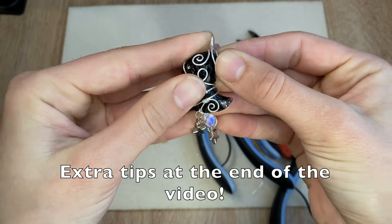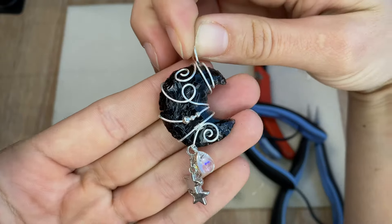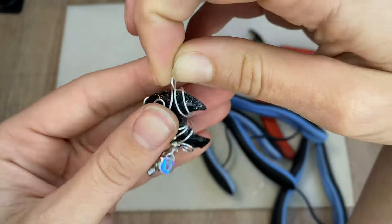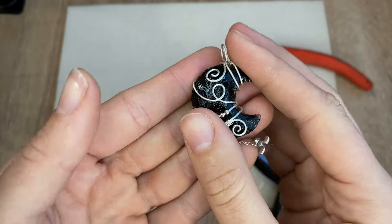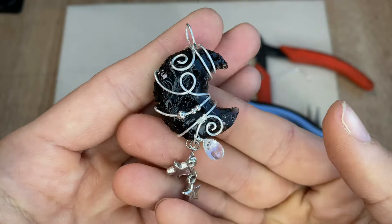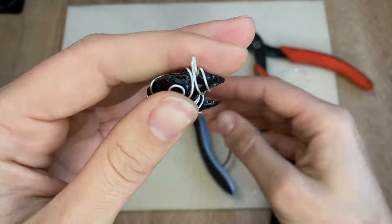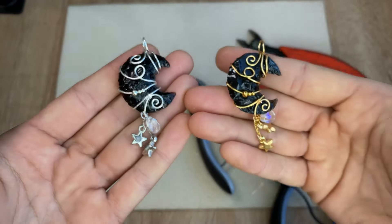And there we have it — our own little obsidian moon necklace! I hope this is the type of design you were looking for because I love doing whimsical designs on these types of moons. Just let me know if you have any questions or if you'd like to see a different style with these moons. Make sure to send me some pictures once you try this!